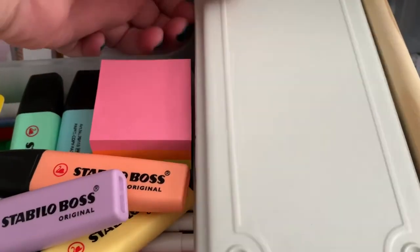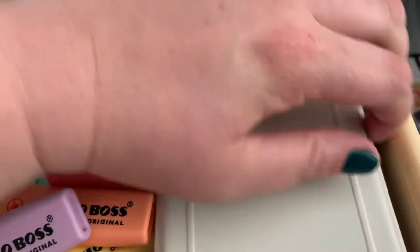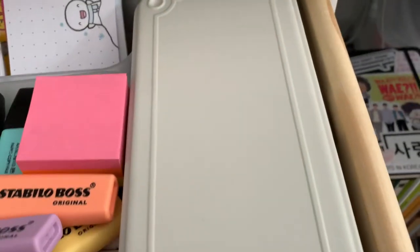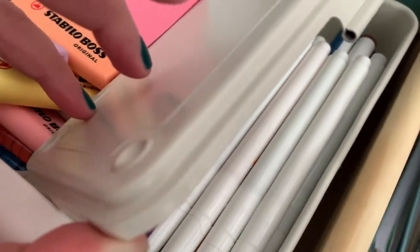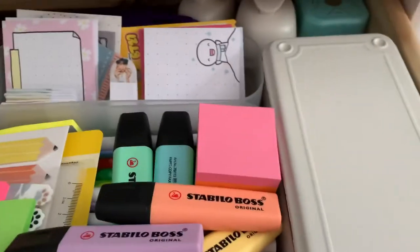And then in here — I probably can't open it, but it's fine — this is where I keep my Archer and Olive acrylographs. I only have a couple of sets because they were on sale and I've been wanting them for a while. And that box is from Muji. I don't think Muji makes it anymore though, which is unfortunate because I wanted another one.